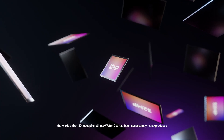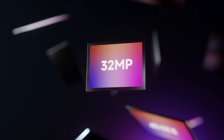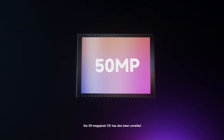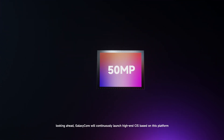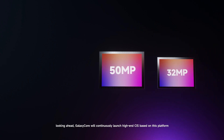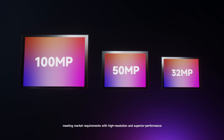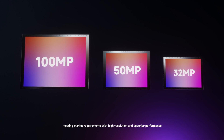The world's first 32-megapixel single wafer CIS has been successfully mass-produced, and the 50-megapixel CIS has also been unveiled. Looking ahead, Galaxy Core will continuously launch high-end CIS based on this platform, meeting market requirements with high resolution and superior performance.